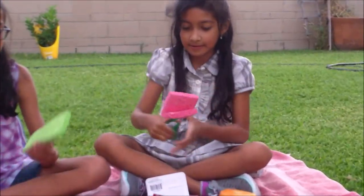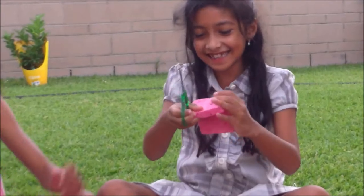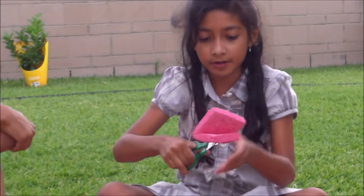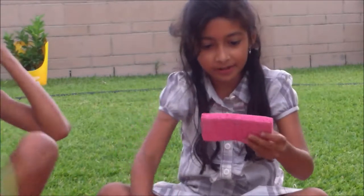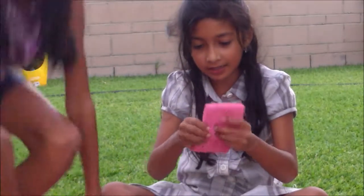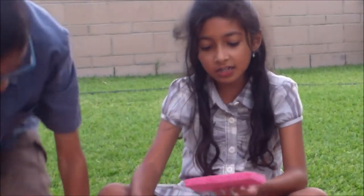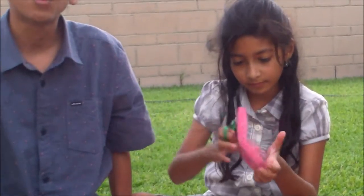We're going to zoom in on Mariana while she does this. This is a really strong sponge. Here, I'll cut it. I'll take the camera. This is hard — I'm just going to look for other scissors. Okay, pause it — we're going to look for better scissors.